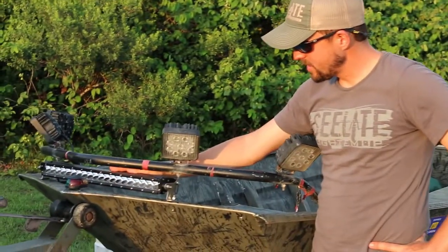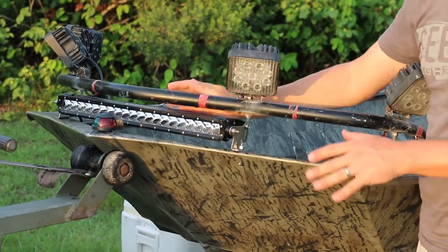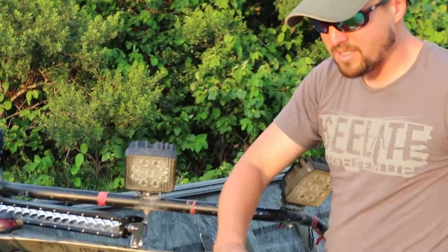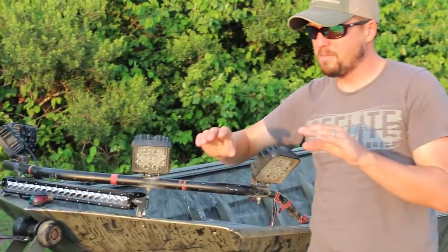Now we're using a SeaLight 20-inch LED light bar. As you can see right here, these lights have a flood pattern on the outside edge. That lets the light really disperse and go out to the sides of the light and out on the side of your boat. And then the center lights have a really tight spot beam pattern so they can get a long ways out in front of you.